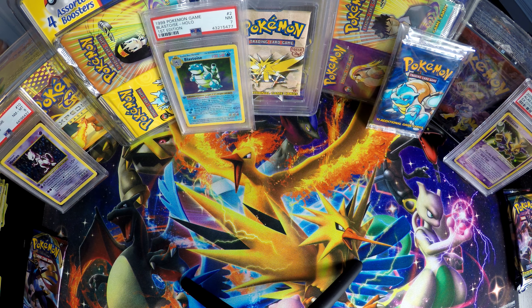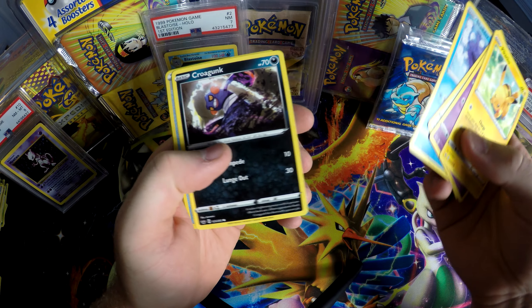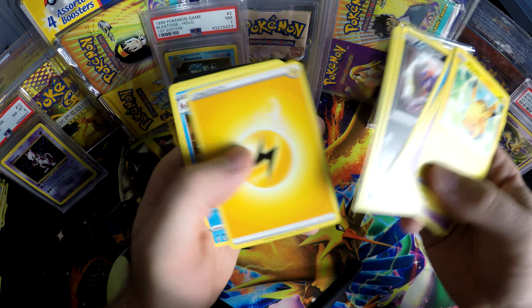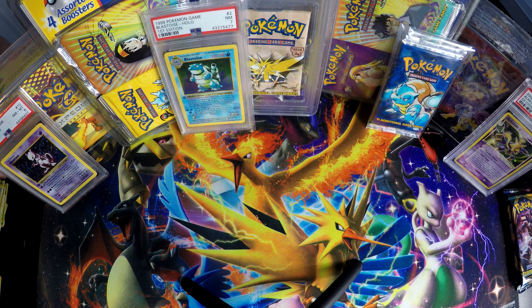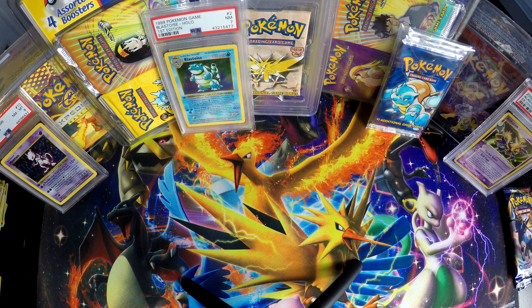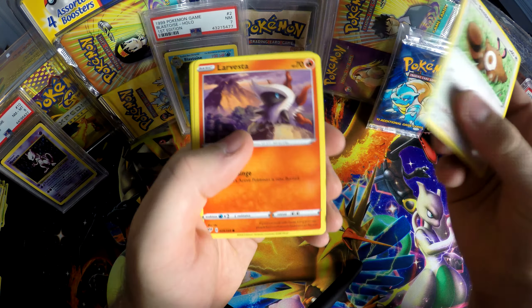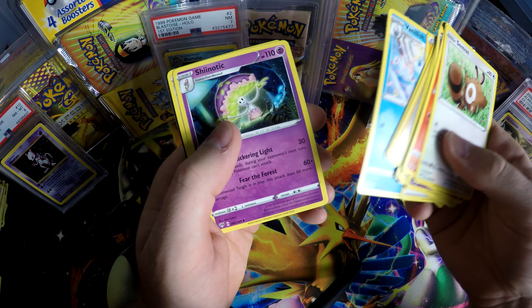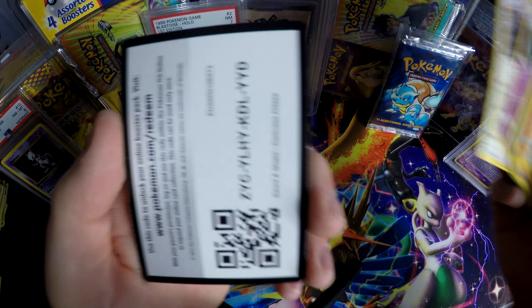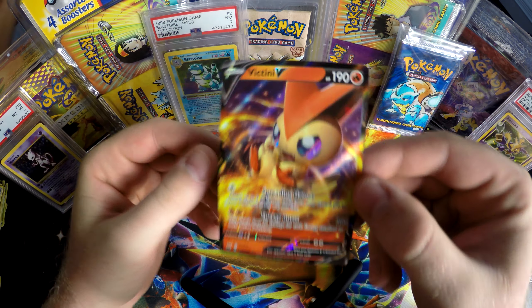How many more packs you got? I have one more pack. Say it ain't so — we blew through these. Kingler! I love Kingler and Rhydon. That was it for Olivia. Justin has four more packs. I thought it was Chubby Zard out of the corner of my eye — what is it? It's a Vikavolt. I thought we had pulled Chubby Zard. Awesome looking cards though, all the art's awesome.